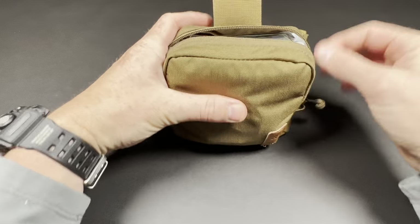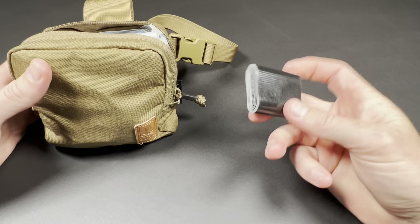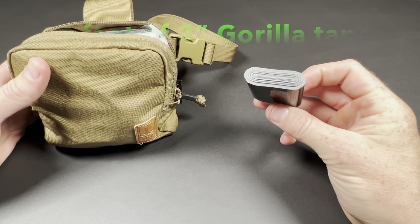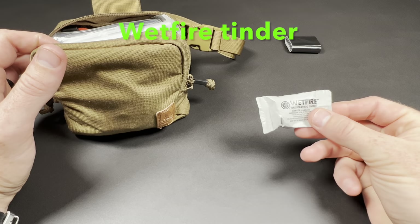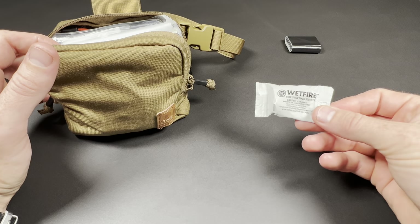This will be pretty similar to what I've shown in some other videos as far as the items I choose to include. First of all, Gorilla Tape — this is about 5 feet of 2-inch Gorilla Tape, good for multiple uses: starting fires, bandages. Wet Fire tinder for starting fire when it's wet and difficult to start. I have multiple fire options here.